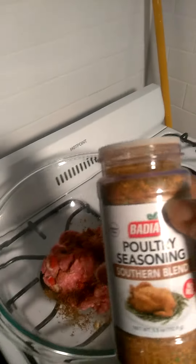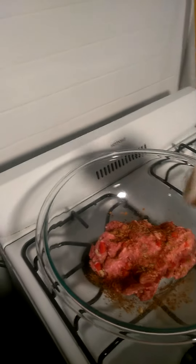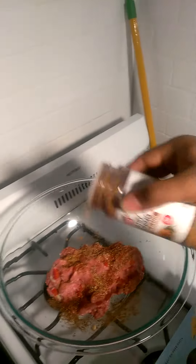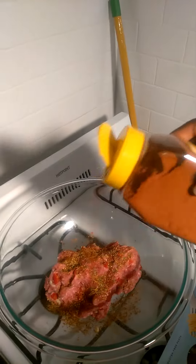I'm gonna add this poultry seasoning — just a little tiny bit, not too heavy-handed. And this seafood seasoning — just a touch, one touch.